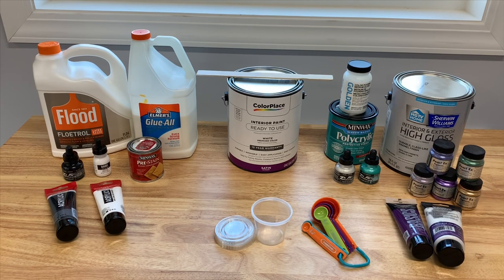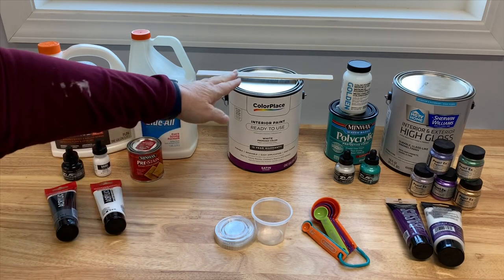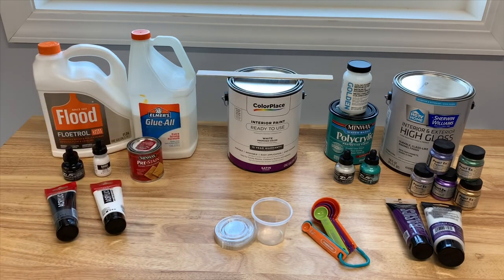It's basically three pieces that kind of go into this technique. You have the pillow, which is right here in the middle. The pillow that I'm using right now is a satin color place white pre-mixed paint from Walmart. I found that that works pretty well for me. I don't thin it — I use it straight out of the can the way it is. Do not shake your gallons of paint. Make sure that you are stirring them gently so that you don't create bubbles in the paint.